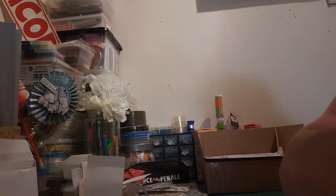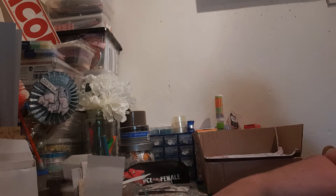Hi everybody, welcome back to my channel. This is just a small haul I received off a lady called Michelle. She's on Facebook. I'd link her page but I really don't know how to do it, so if anybody could help me and tell me how to do it, I'd be ever so grateful. Her Facebook page is called All Things Washi. I'll put the description down below.